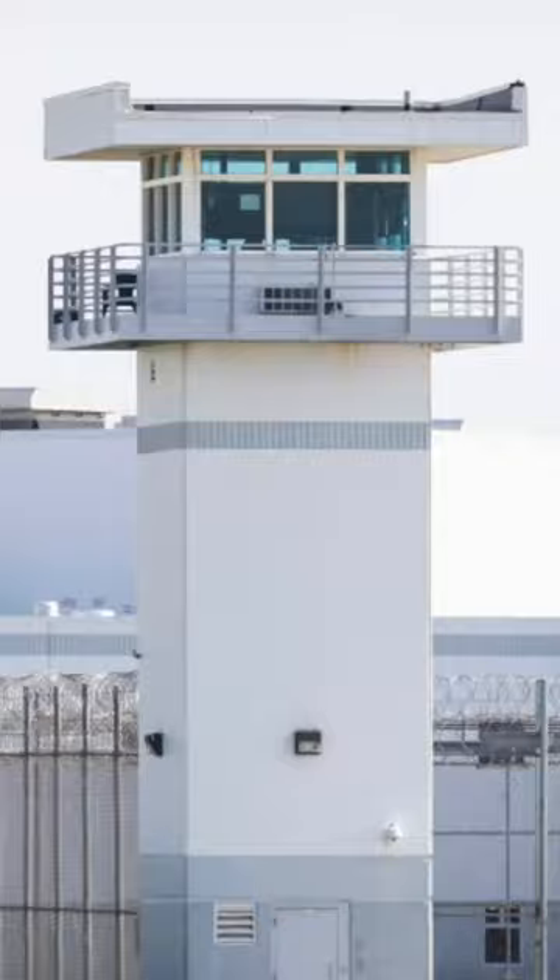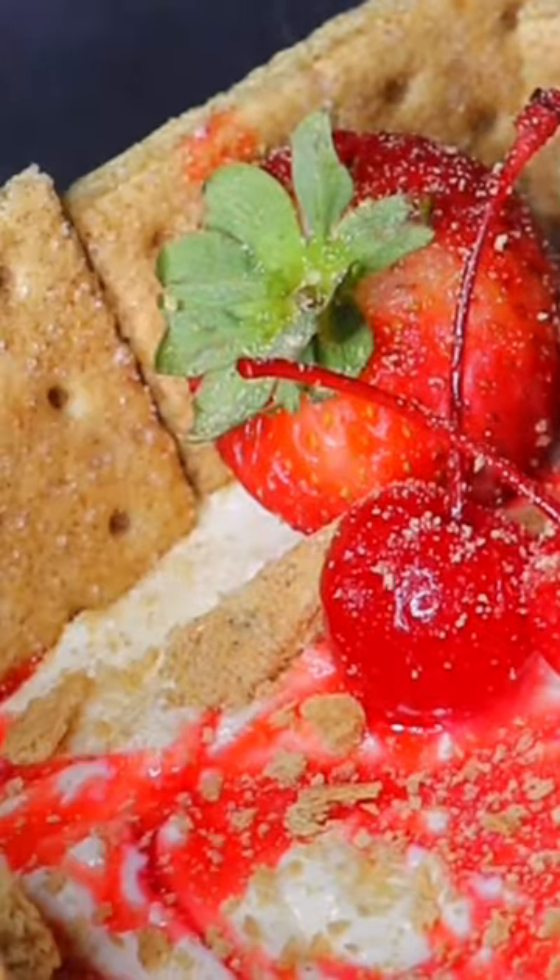Make prison style cheesecake using only ingredients that people have in prison. We see prison meals all the time while scrolling on the internet, but what do they actually taste like? Let's cook.